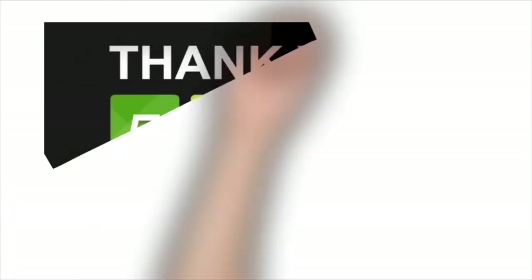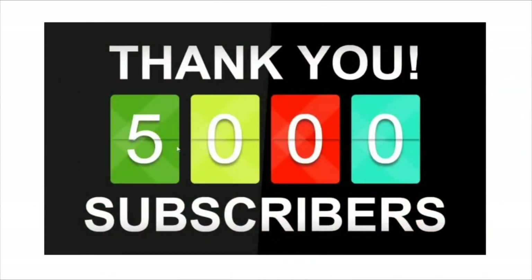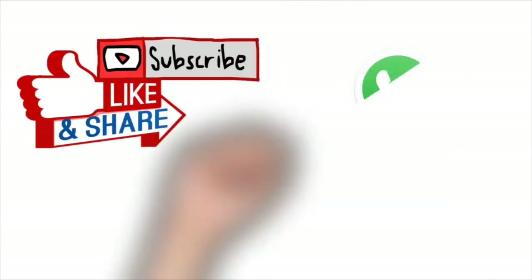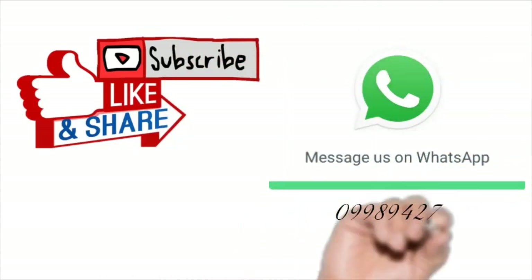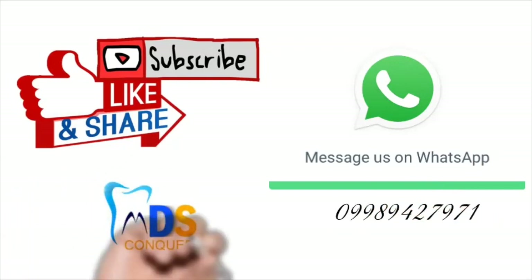Thank you all for encouraging our innovation and approach towards the subject. We have recently crossed five thousand subscribers — thank you all for that. If you like this video, please subscribe, like, and share with your friends. You can WhatsApp us for any inquiries.